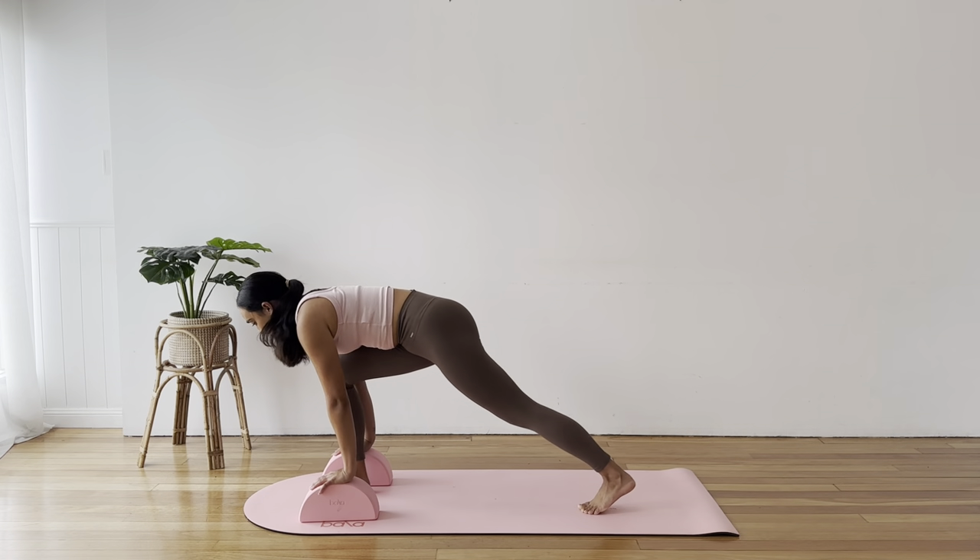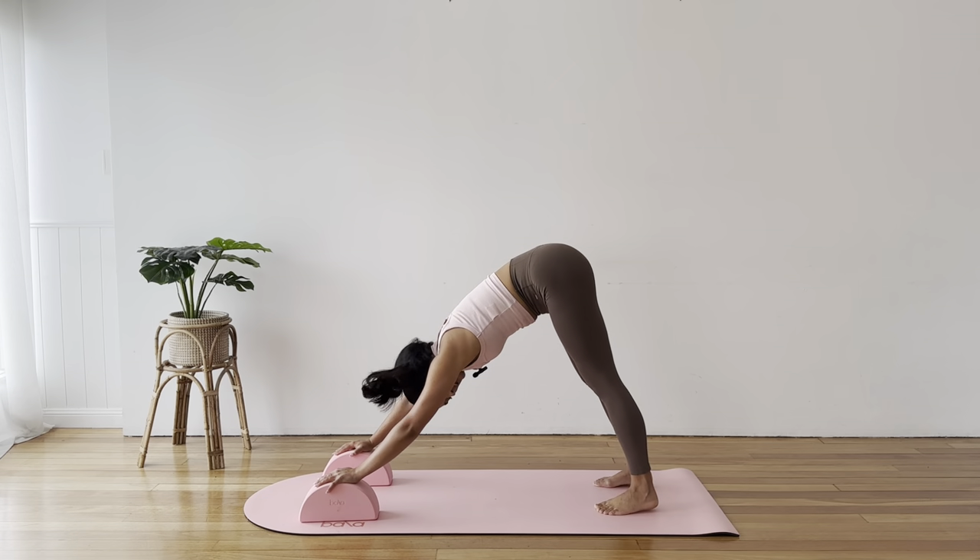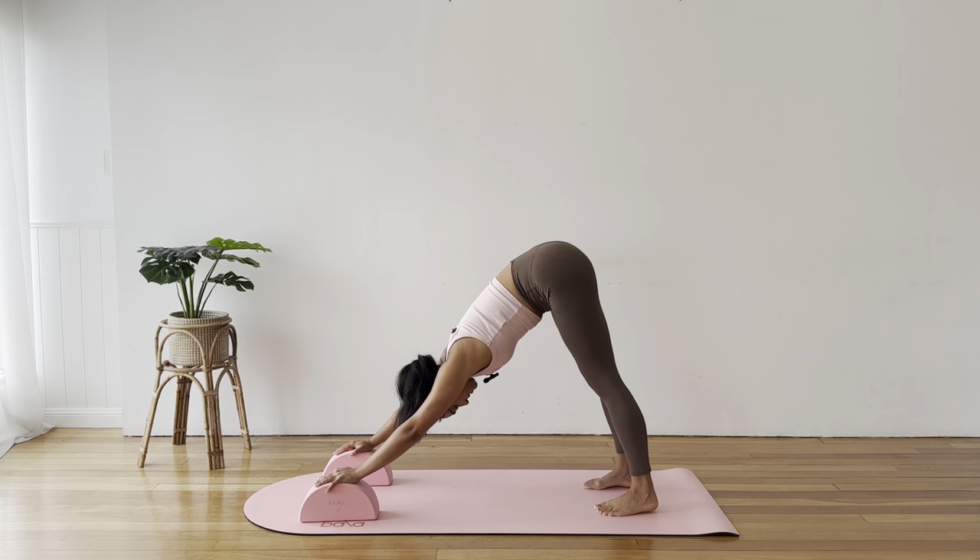Soft bend in your front knee so you can step your right foot back next to your left and come back into your downward facing dog. Three breaths here — big breath in and out. In through the nose and release. Last one.